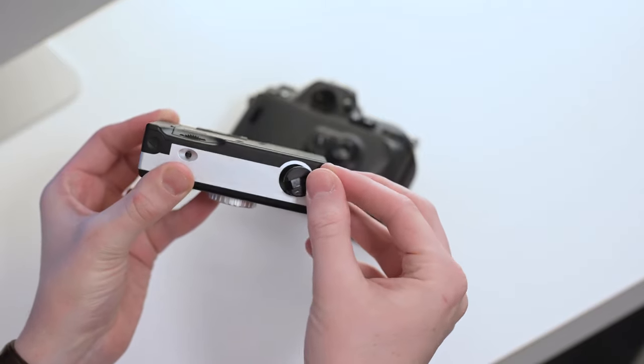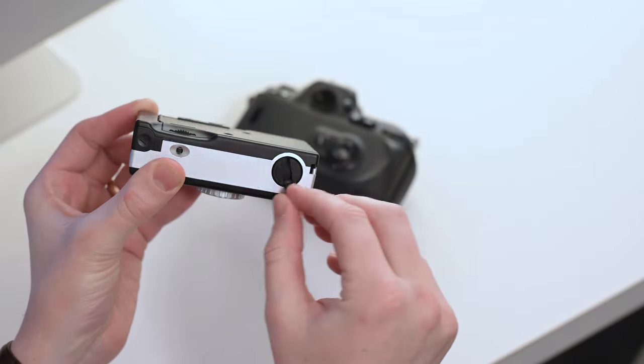Step number three is to wind the film back in. On this camera there is a little tab — a little winder — and you just wind your film back. You can tell it's working because there's tension. You keep going until you lose all resistance and it spins freely, which tells you the film has gone completely back into the canister.